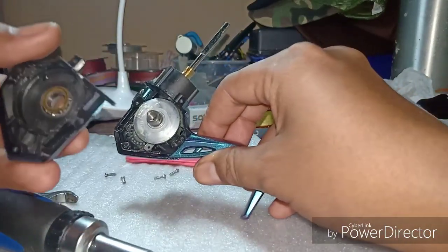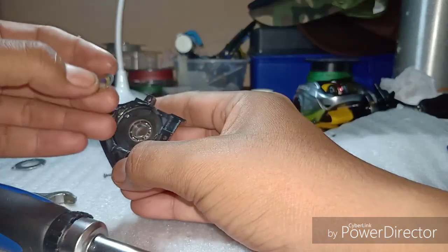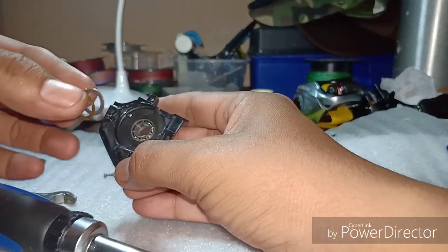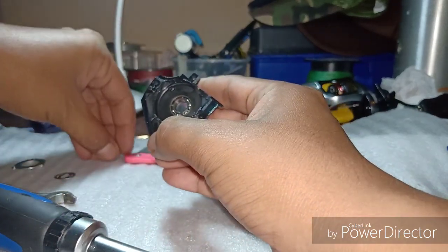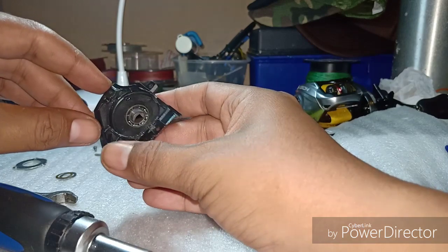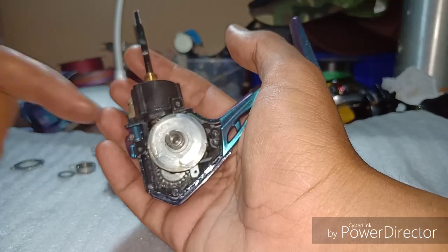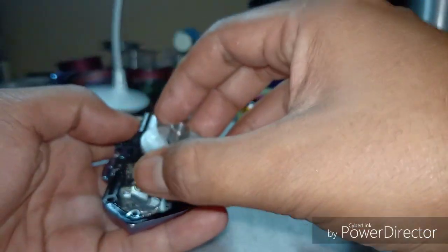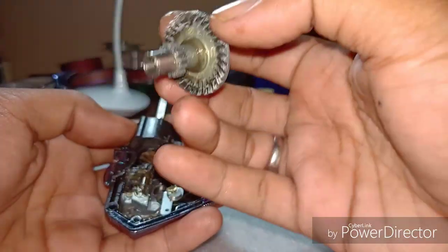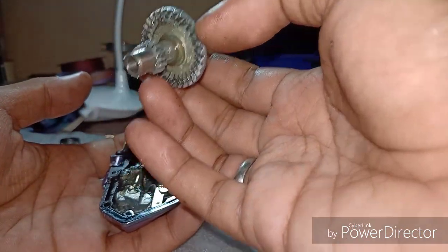Ni bahagian dalam dia. Dekat plate ni kita ada dua washer di atas. Jangan gila dekat spool-spool ni. Lepas tu kita ada satu bearing kat sini. Dekat pinion gear dan main shaft pun takde problem. Dekat main gear dan pinion gear ni pun masih lagi cun, takde masalah karat.